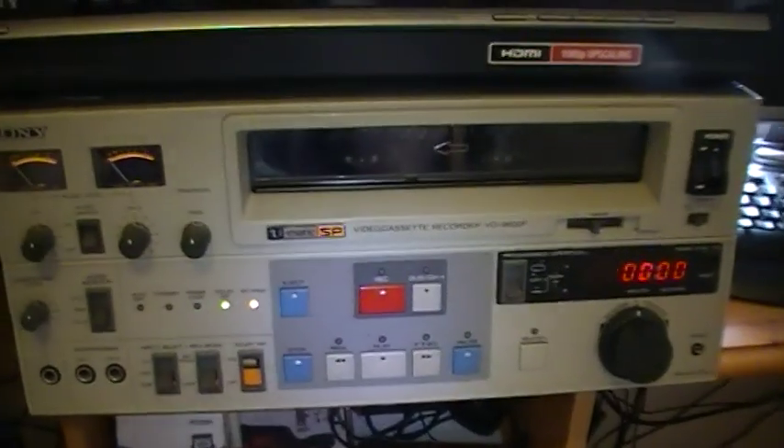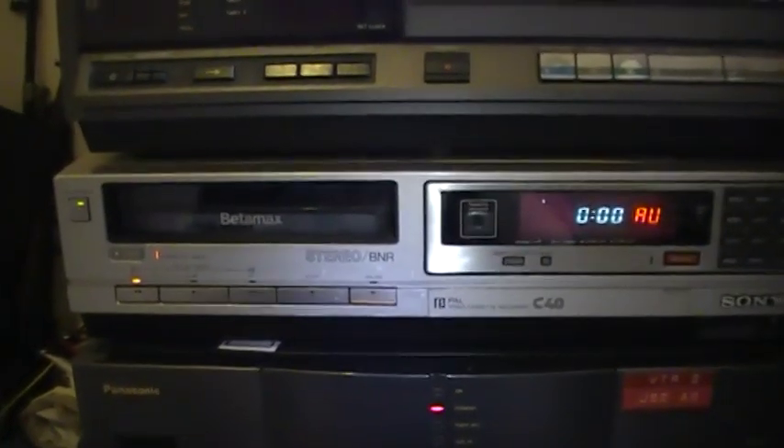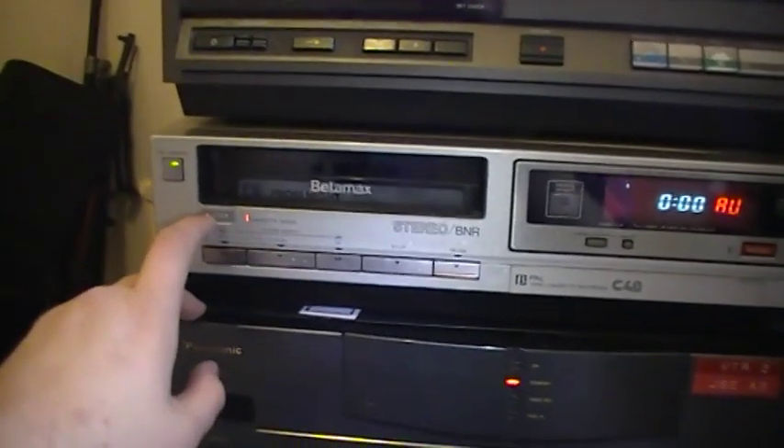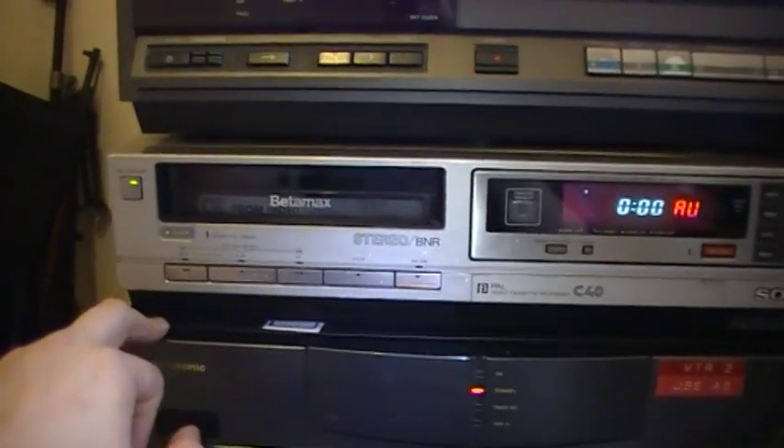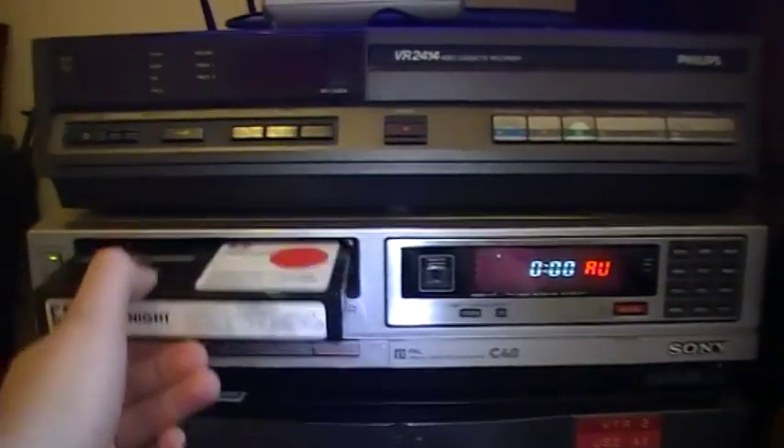I've got tracking just set to normal. And that's the Eulatic player I showed you in another video — not a bad picture on that one. And that's Prom Night on Betamax.